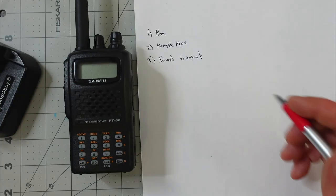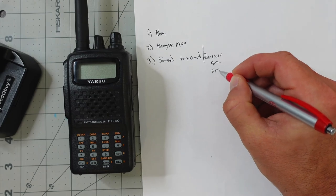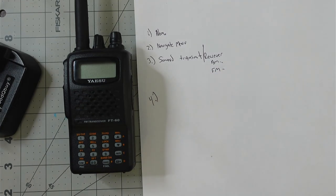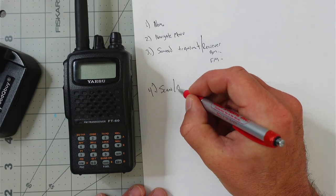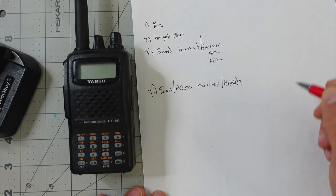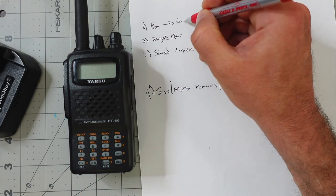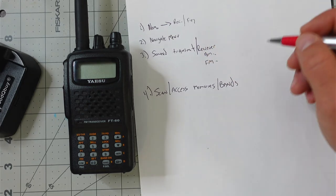We're going to talk about how this radio sounds on transmit. I'm going to have an SDR hooked up somewhere, recording it, and you'll get to hear how this sounds on transmit, but also on receive — how does this sound on AM air band, how does it sound on FM mode, and so forth. Then we'll go into step four: how to scan or access memories and banks. Nomenclature also includes everything about the radio, such as the type of receiver it has and the frequencies it receives and transmits on.